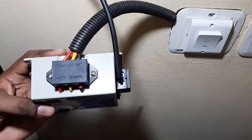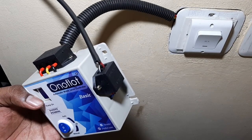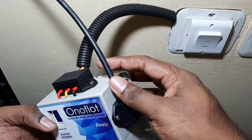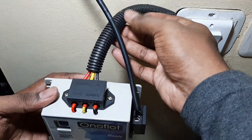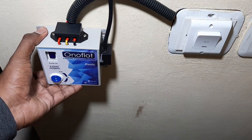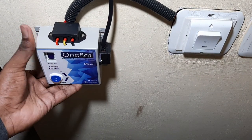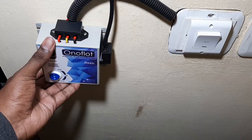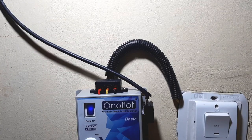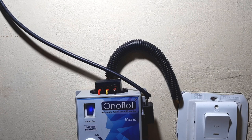We have made all the connections. The float switch is also connected on the two connectors on the right side, and this cable goes to the water tank. We have used a flexible hose to keep all the wires inside. Now we use a drilling machine to make two holes and fix the control unit on the wall. The control unit is fixed near the motor switch and we have to put the selection switch in auto mode.